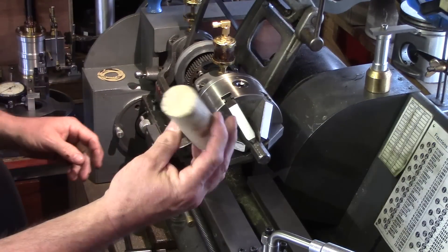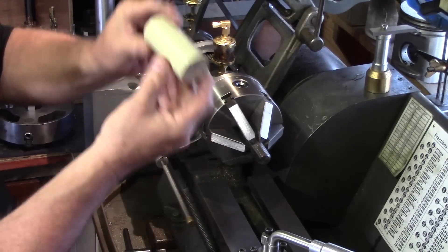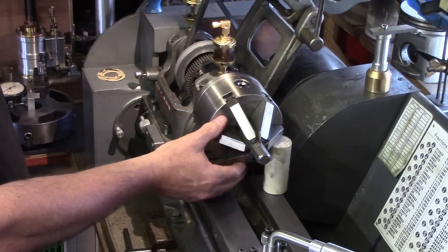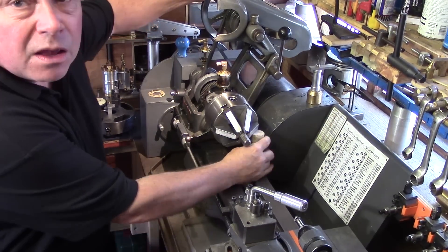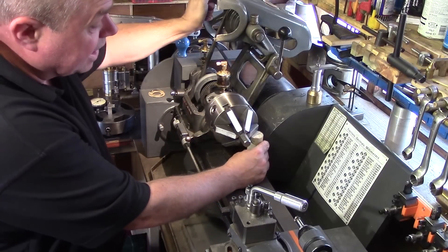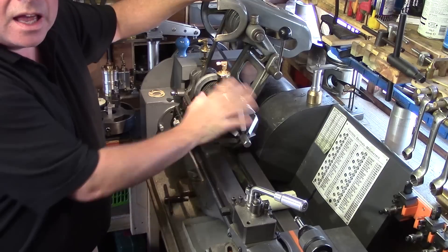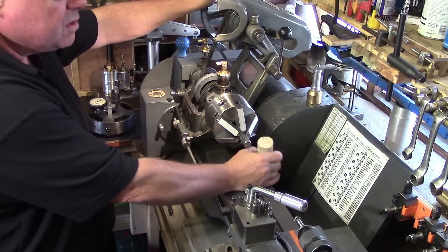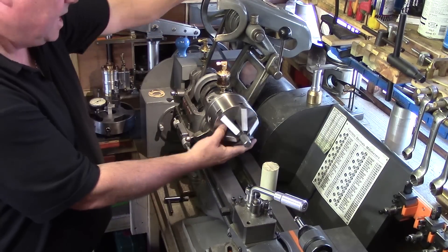Of all the methods I've tried, the easiest and simplest is just a little block of hardwood — it might not even be hardwood, it's just a cut-off from a curtain pole I fitted in the house. All you do is place it at the back there to act as a block, then use the large pulley from the motor to turn the chuck. Just drop the block in the back there, give it a couple of taps, and off it comes. I've removed some really stubborn chucks using that method.